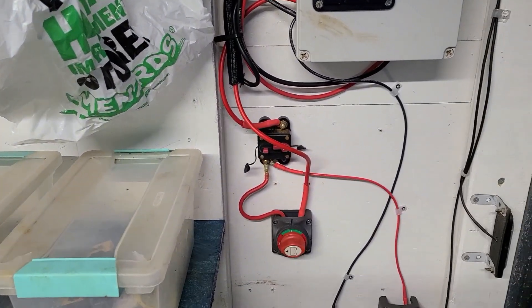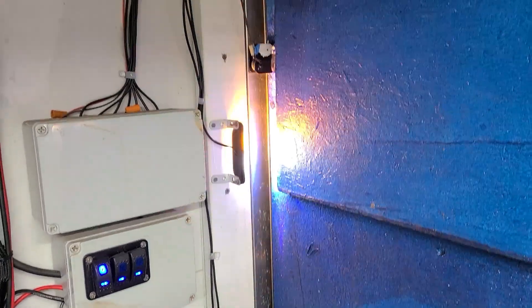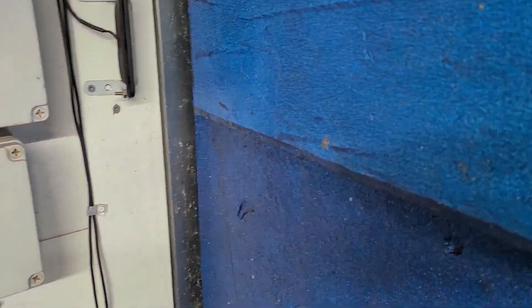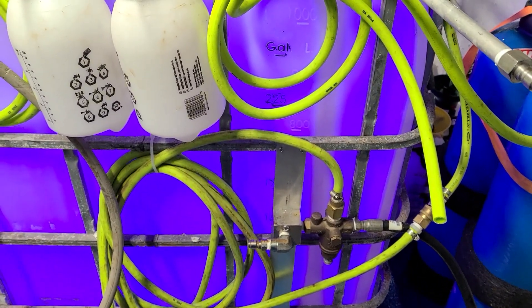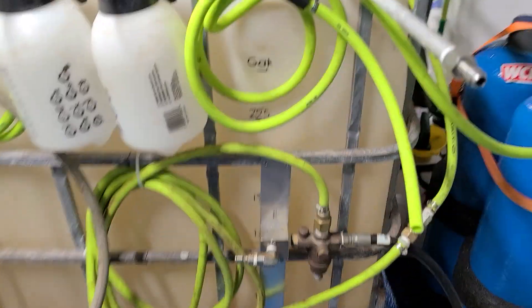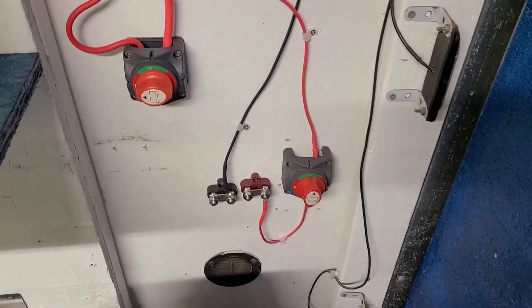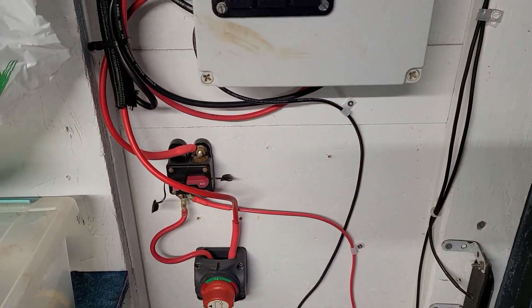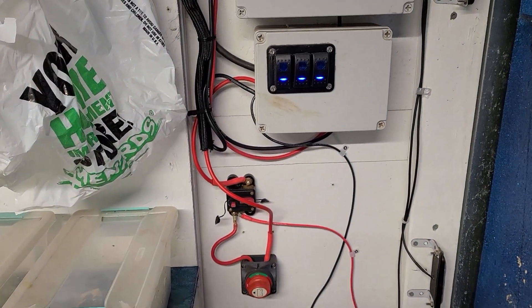This is another panel back here — this switch goes to the pump for my window cleaning. I've got another switch box: this one is for when I put my door down, I've got lights to try to keep people from running over me. And I do have a tank light in here that I put in about three years ago — I've never used it, but if you need light at night it might be handy. That pretty much covers all the electrical inside the trailer.